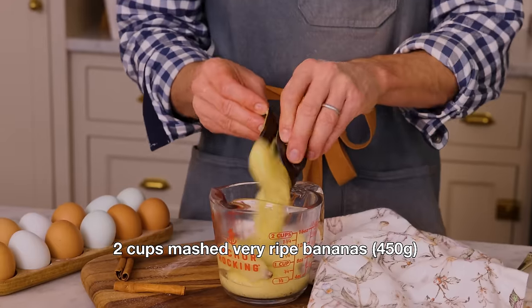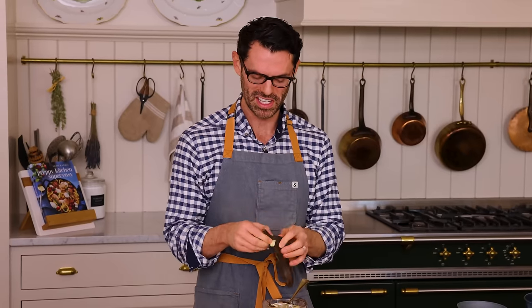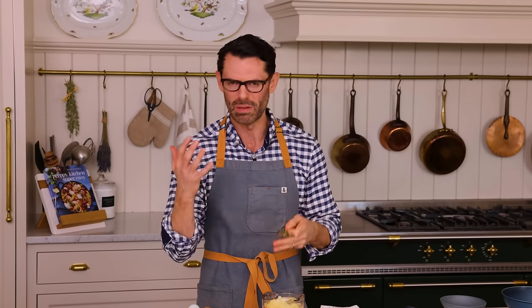We'll want two cups — it's about four large bananas, but you might want to have an extra banana handy. These are apparently small bananas because I need just over four to get to the two-cup mark. If you're in a pinch and don't have enough bananas, you could just use a little bit more pineapple, since they're both giving moisture and flavor. I've done it before and it works fine.